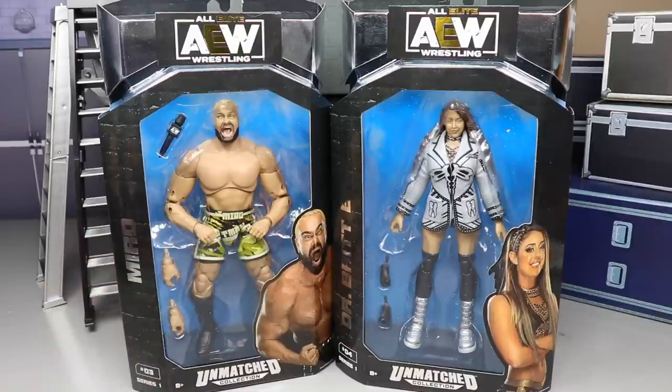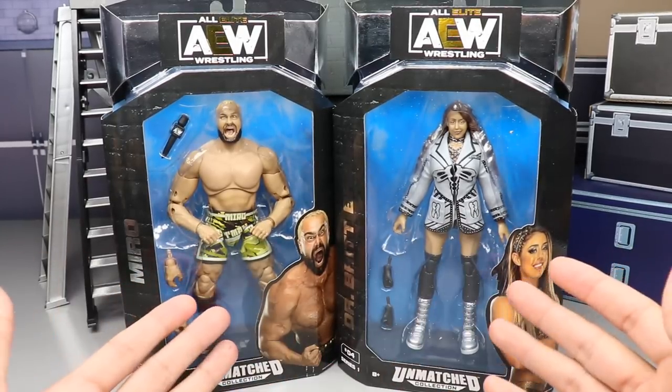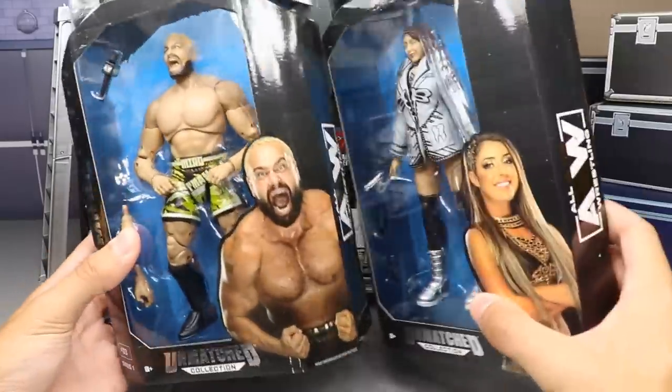We get the AEW version of Rusev with Miro and I'm very excited to get into it. It's crazy to be getting these figures in hand. It feels like the old Walmart days where I'd walk in and see other talent from WWE and TNA packaging — just gives me super nostalgia feels. Here's the packaging — Miro and Dr. Britt Baker.